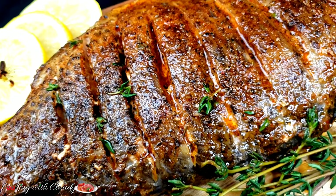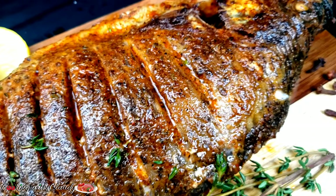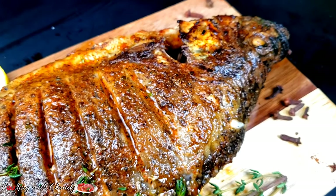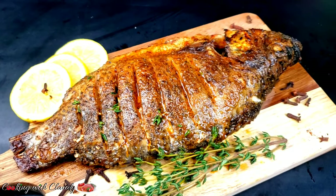Let me show you how to make the quickest, easy, and tastiest ever oven grilled tilapia in under 15 minutes. This recipe is step by step and detailed. Do not go away, keep watching.